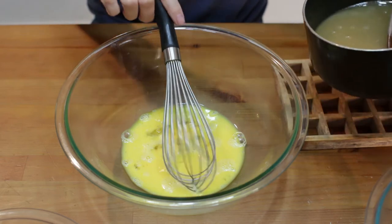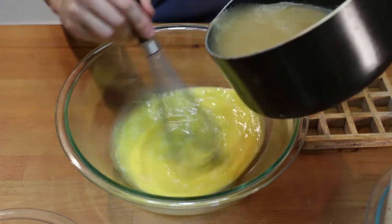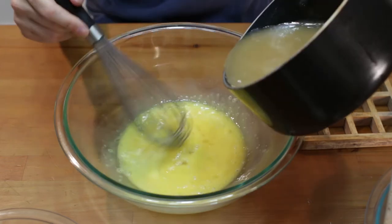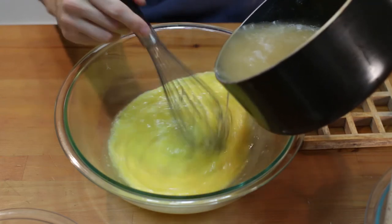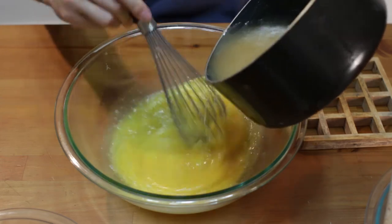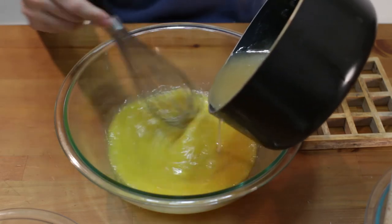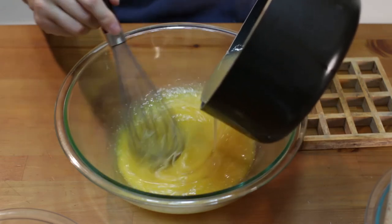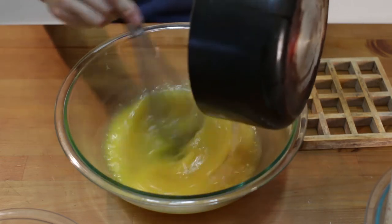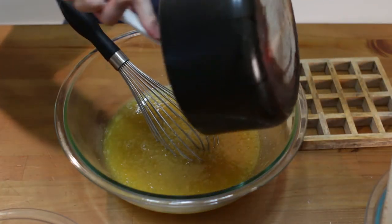Once our mixture has cooled a little bit, we are going to add a little bit of it at a time into our egg mixture — we do not want the eggs to cook. We will just keep adding it and stirring, adding and stirring, until it all gets in there. Once about half of it is in, you can get the rest in there. I'll use a spatula to get the rest of it in.